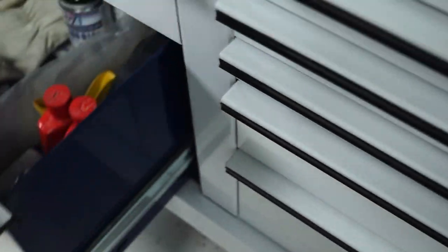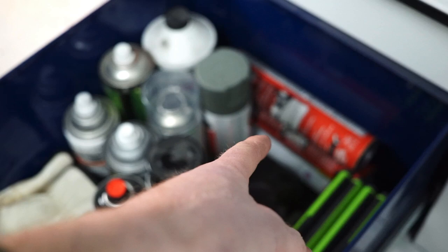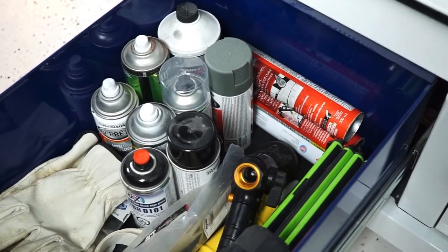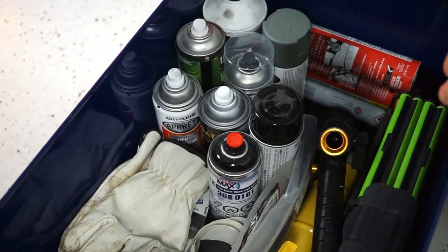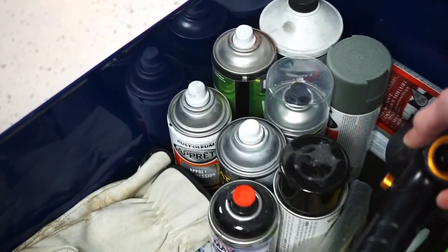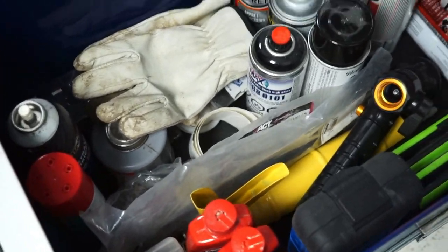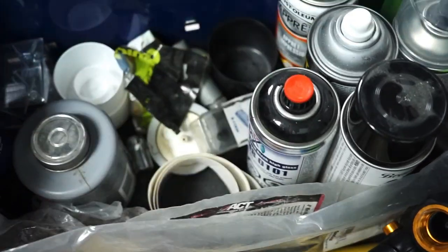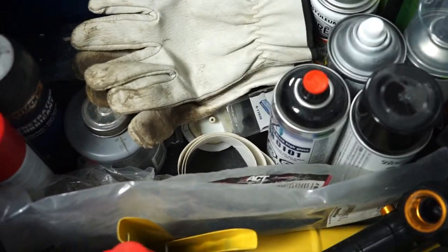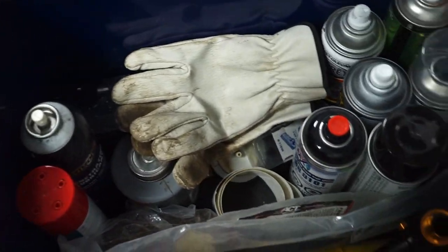Another miscellaneous drawer — this is actually from when we were doing my roof and shingles this summer. There are drill bits, a water hose nozzle, a caulking gun, a bunch of headlight polish, some random paints, zip ties, butane, and all kinds of good stuff.